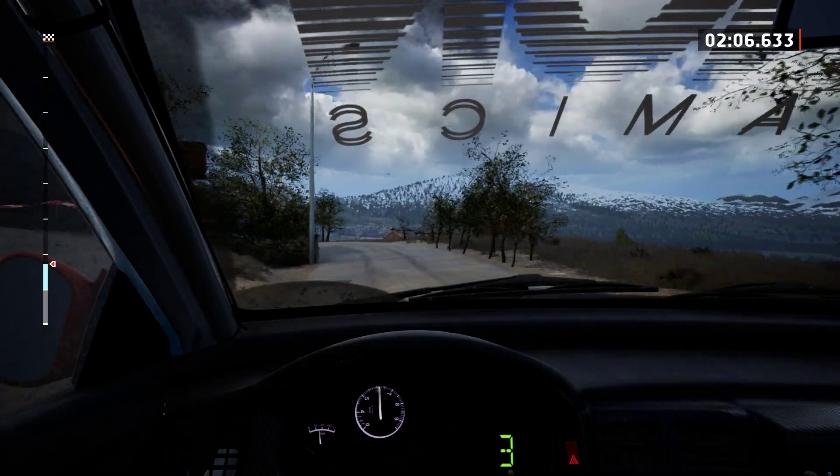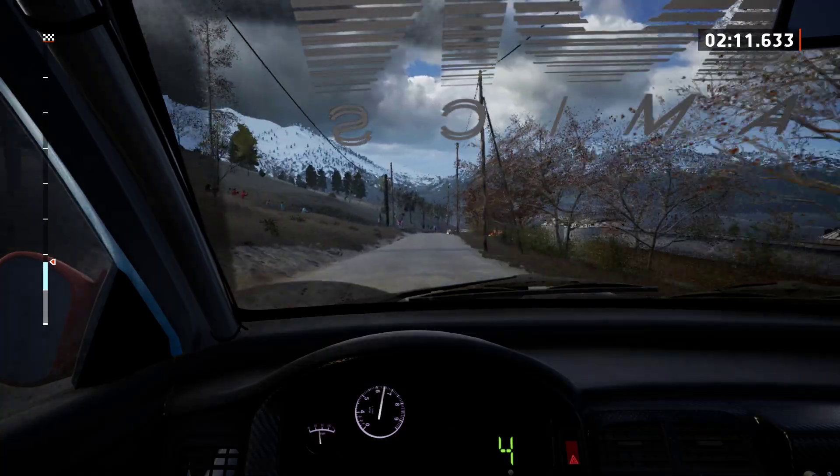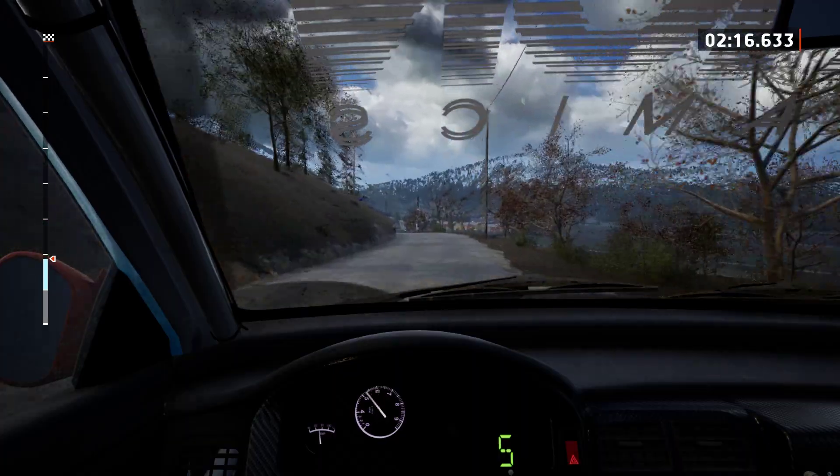Right of the crest, 90. Right of the crest, 120. 6 left, 30. Slight right, with a slight left of the crest, 80.